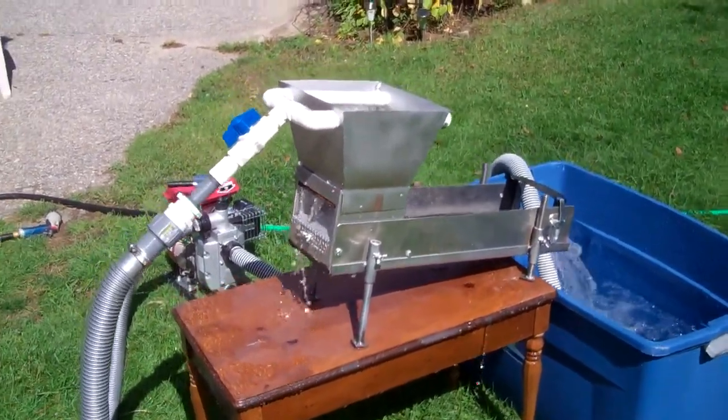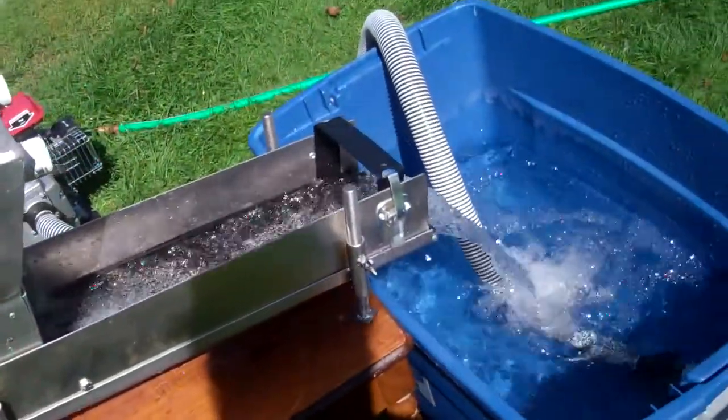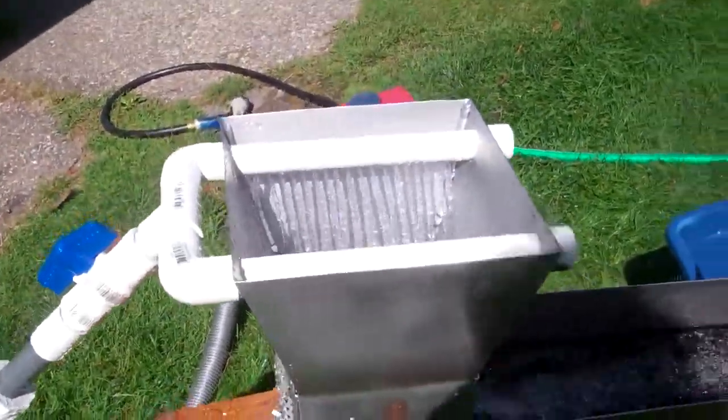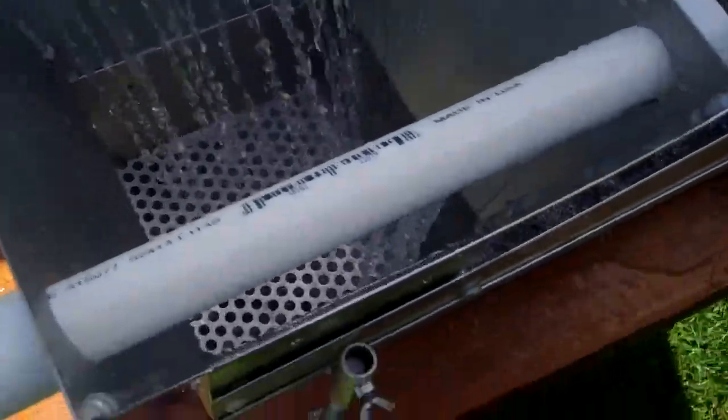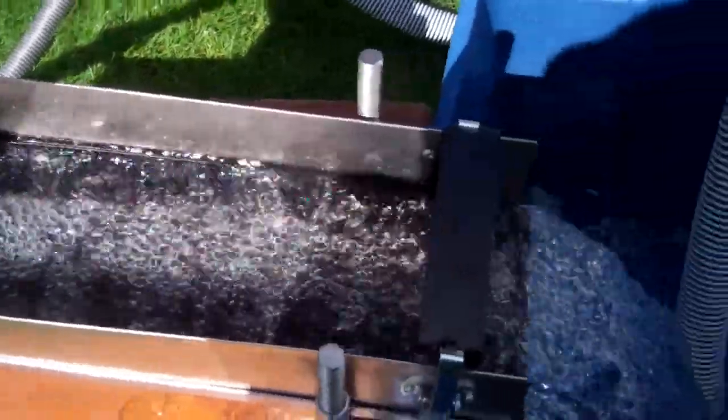Hey, this is a Treasure Troll with a new converted South Yuba Mining sluice modded with a bigger hopper. I just built the spray bars and I'm running Gold Hog matting — Razorback.